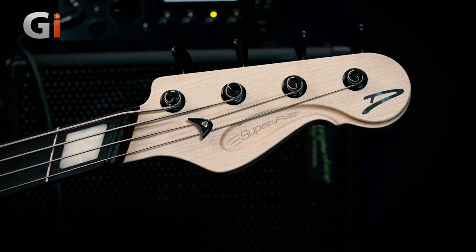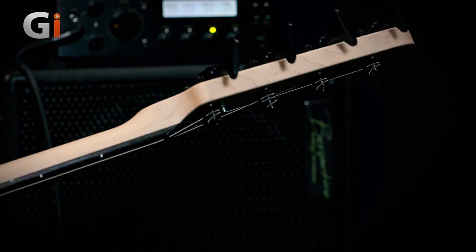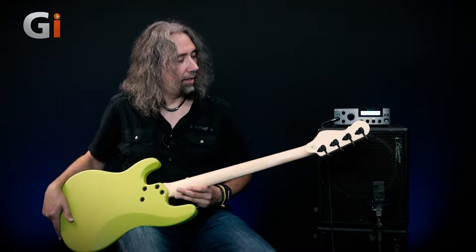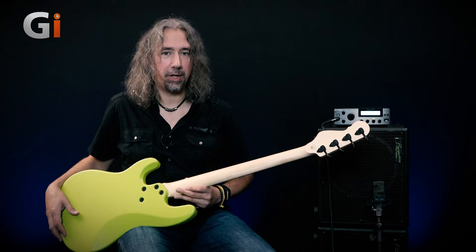One, two, three, four Hipshot lightweight tuners. I'm going to flip the bass over as I always do in my reviews so we can have a look at those. And as we do so, we can see that the neck on this bass is maple. Open gear tuning keys, super, super lightweight — they're among the lightest on the market, which means there's going to be less weight pulling down on your shoulder.